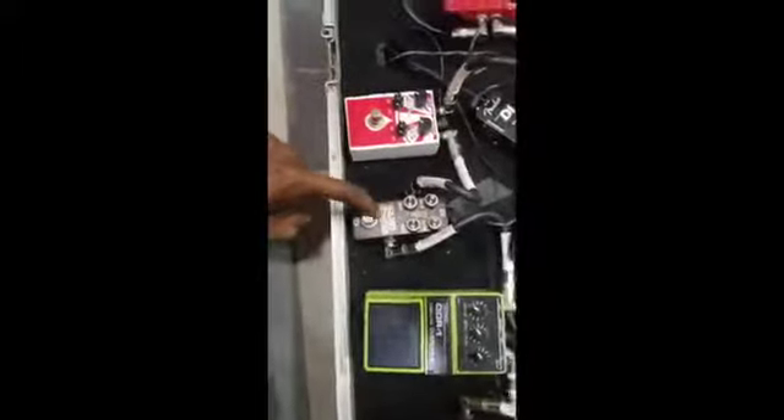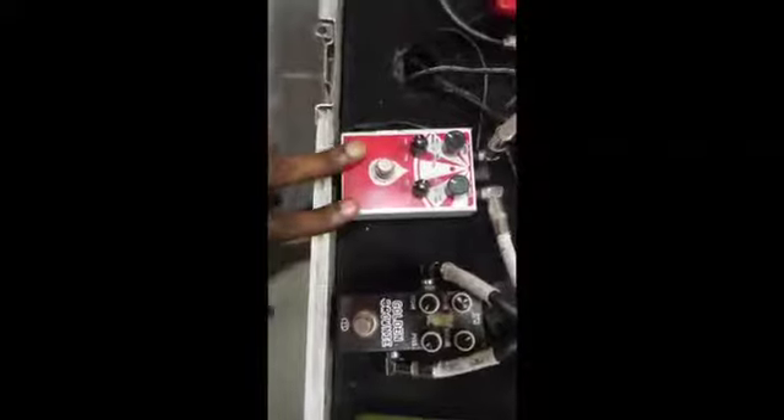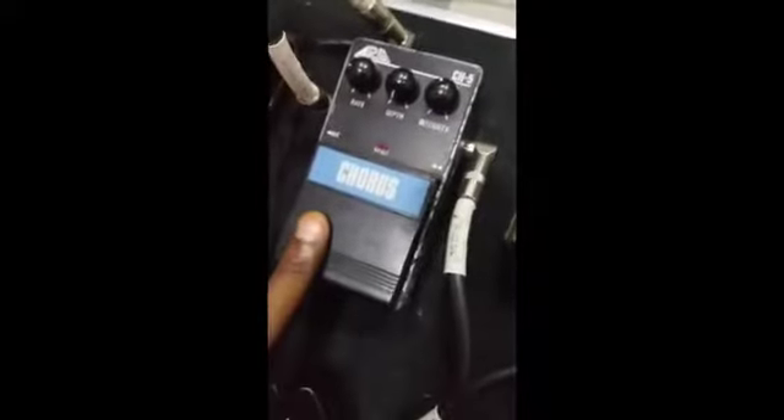From the wah pedal I move to my drive pedals. First is my Tube Scorcher, which is my overdrive pedal. Then my distortion pedal, the Golden Brownie made by X-Vibe. Then my heavy metal pedal made by California. From there I switch to my modulation, which is my chorus pedal.